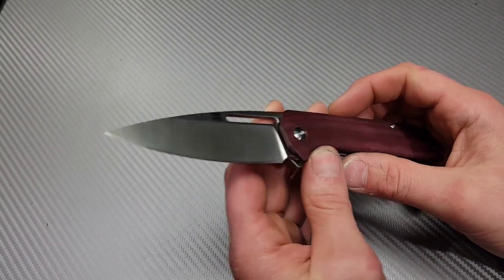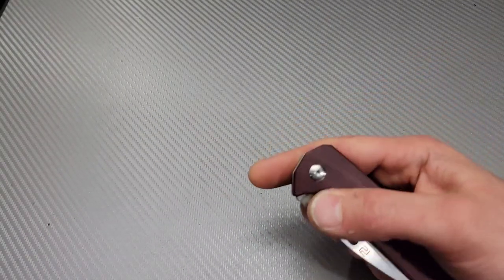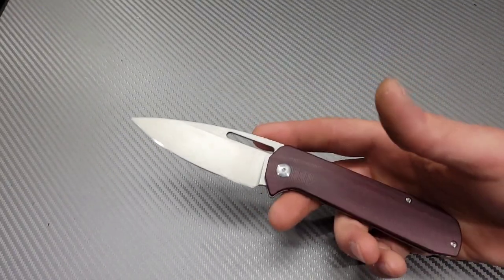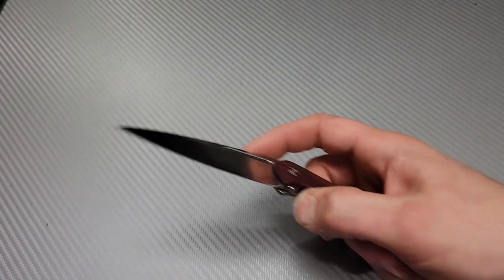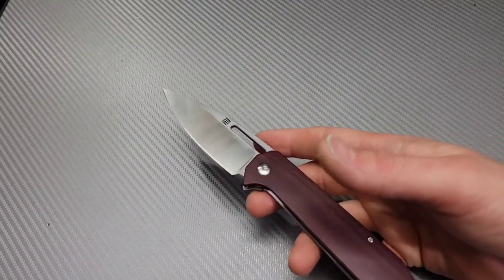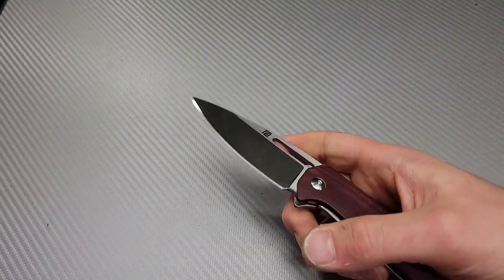This is the Artisan Arian. A plunge grind issue is not going to affect the way it cuts, but it is going to affect the way it sharpens, the way it looks, the way it sells on the secondary market, your stones, and the overall aging of the knife — whether it looks old and beat up or nice and new.